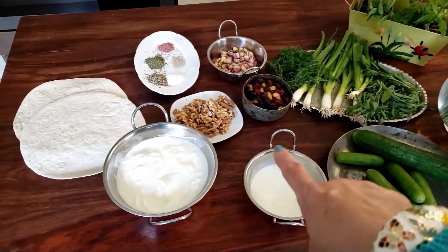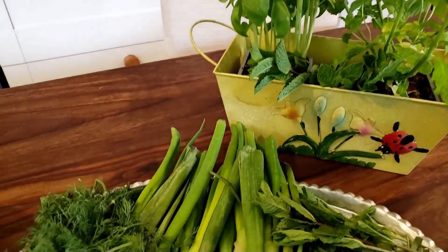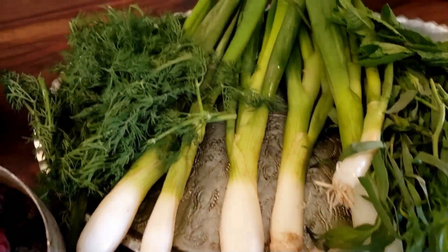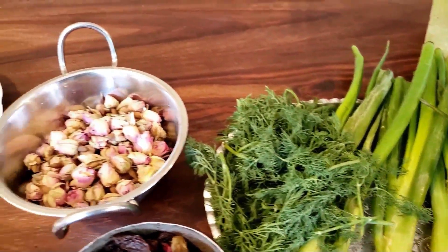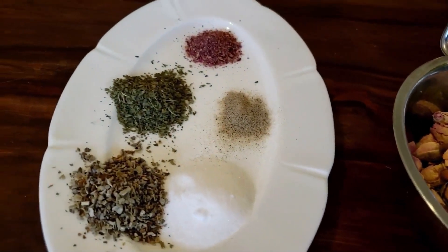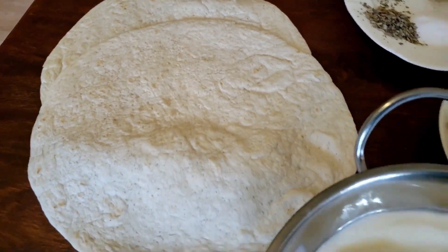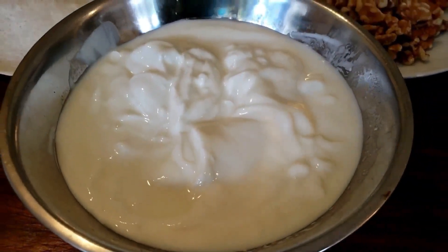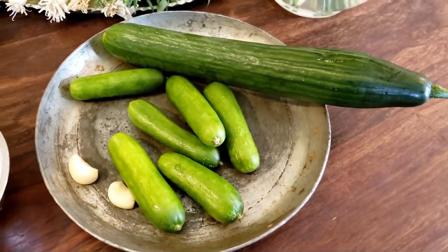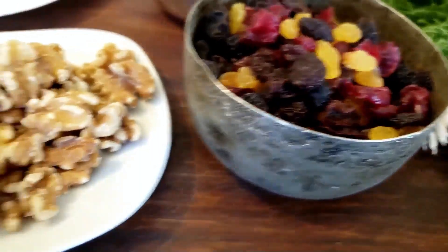Ingredients for abdukhiyar are fresh mint, basil, tarragon, green onions, and dill. Using fresh herbs in this recipe is highly recommended for the best flavor and texture. Then we need some dried rose petals that make abdukhiyar typically Persian — you can find good dried petals in Middle Eastern supermarkets. Spices for garnish and seasoning like salt, pepper, dried rose petal, mint, and thyme. Lavash bread or tortilla bread, plain Greek yogurt, some heavy cream, garlic, cucumber, raisins, and walnuts.